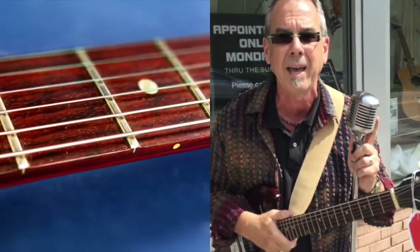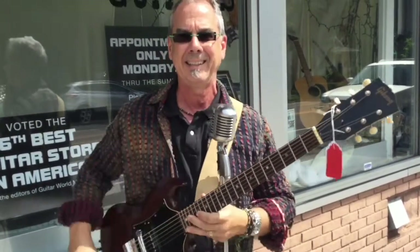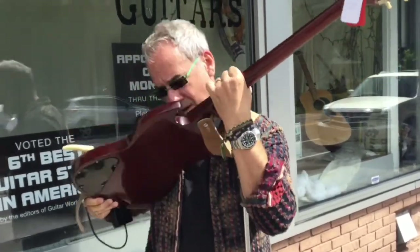How much would you pay for a new SG? With Brazilian fretboard, and Honduran mahogany body, and original 60s parts — $2,500. Original case, too. Come on in.